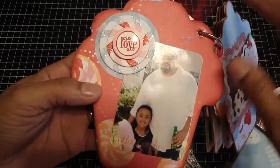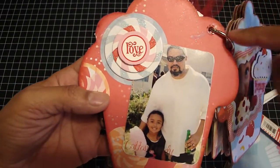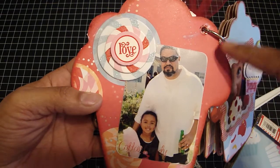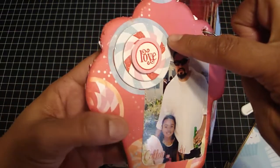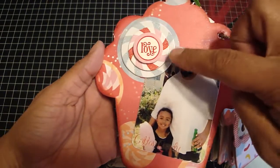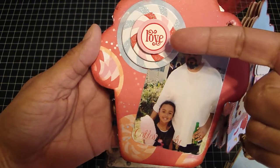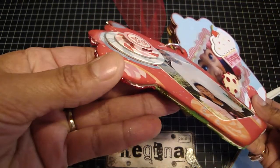Each of the pages have been sprayed with the Glimmer Mist — this one has pearl. Then I just edged each of the papers with Firebrick Red Distress Ink. There's a circle on the back, so I used the dimensional chipboard pieces that I had purchased, put one on and then used dimensional glue dots on top. Then I put the word 'love' on top so you could see.